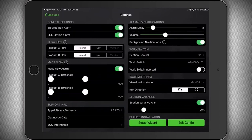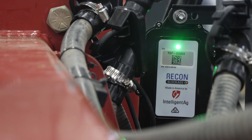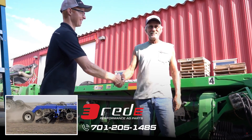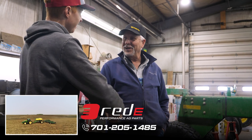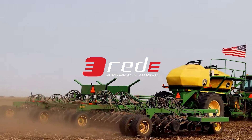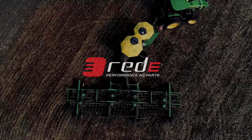You've now successfully configured the app to work with your system. If you ever have any questions about setting up your Recon Blockage Plus system from Ready, give us a call at 701-205-1485. And remember, Ready wants to keep you in the field for your most important pass of the year.